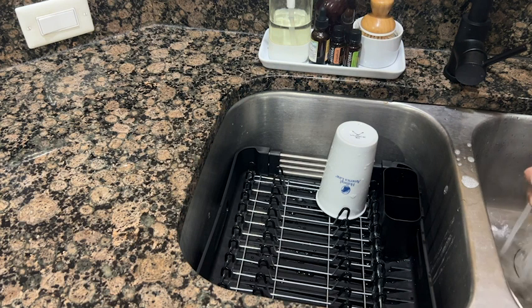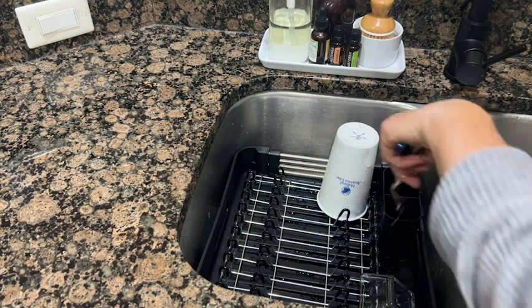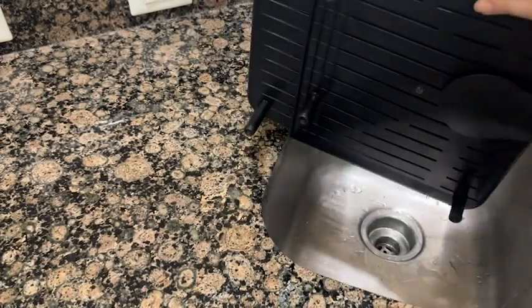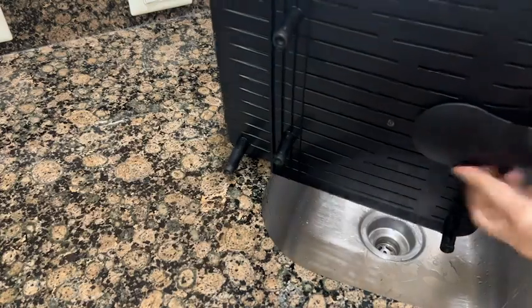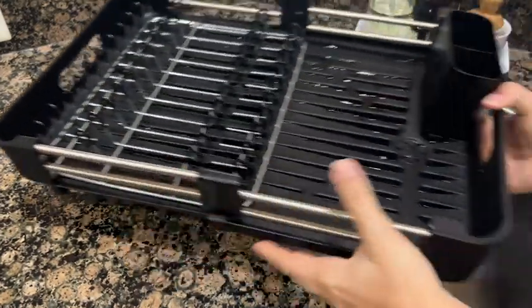The secret to this drying rack isn't just that it's small and fits in the sink the way I want it to, but it expands, and I can place it on the outside on the counter, and it has a very convenient drainage spout, so no water is going to get on my counter.